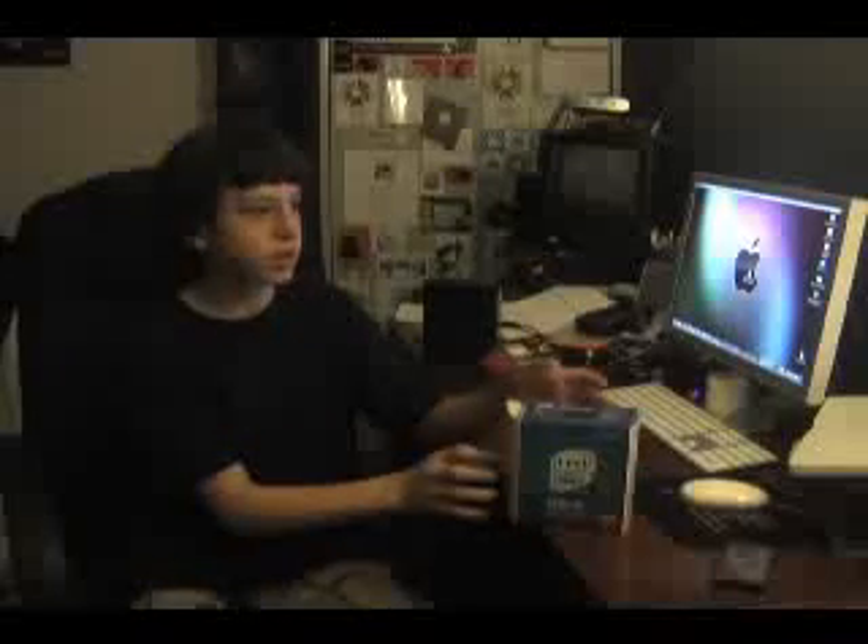Thanks for watching my unboxing, guys. Comment, rate, and subscribe if you're watching this on YouTube or any other site that lets you do that. If you have any questions or comments, you can email me at jordan.claycott@gmail.com. Or check me out on YouTube at youtube.com/appledude25 — that's all one word. Or the live stream and chat room at ustream.tv/channel/jordan-claycott-live. Don't forget to go to the YouTube channel, click the link, and subscribe while you're there. Thanks for watching my unboxing, and I hope you liked it.